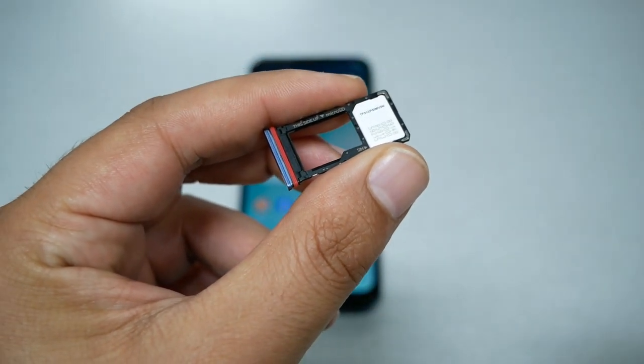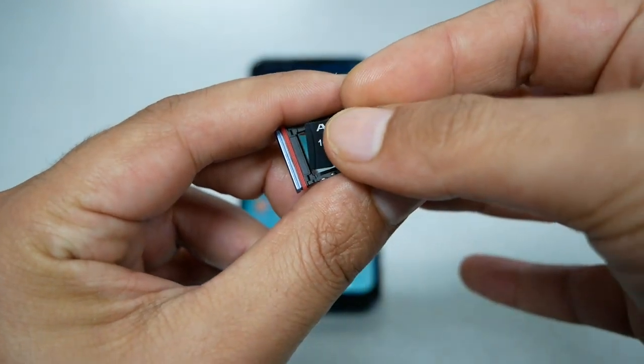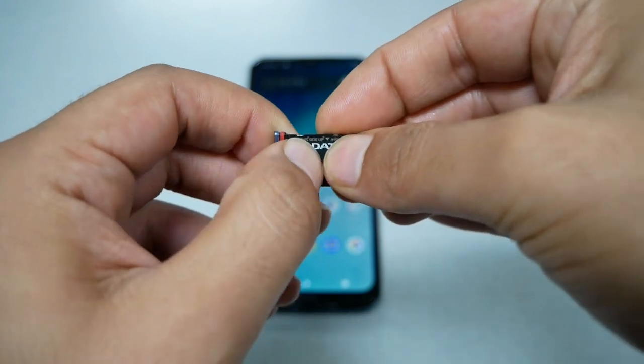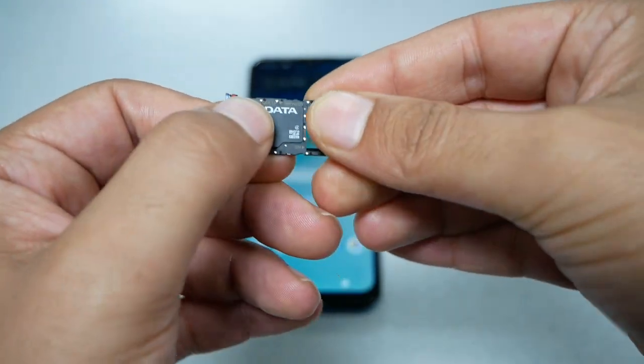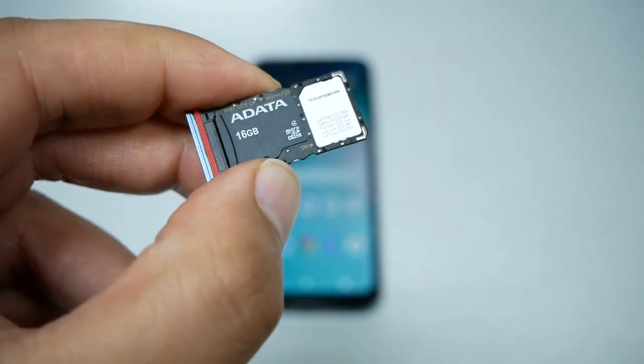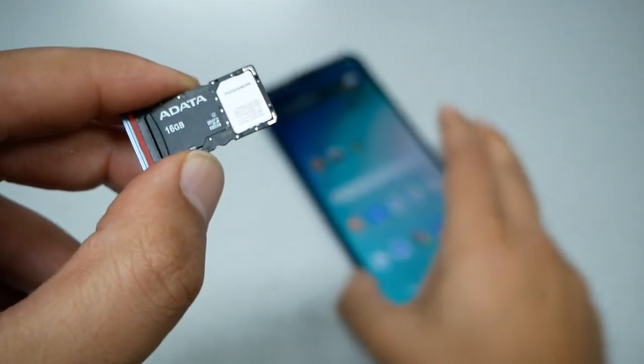You can also grab the SD card and do the same thing — make sure the SD card is also side up. It should fit nicely and lie flat in the tray, just like that.